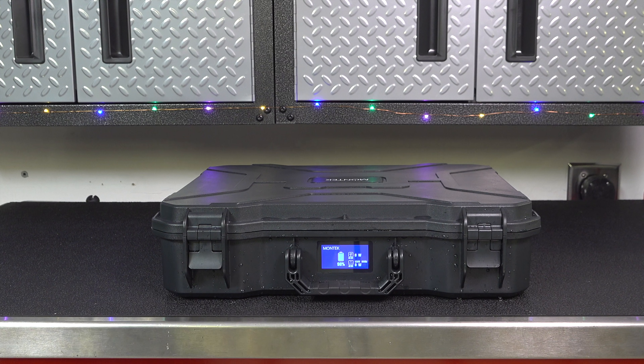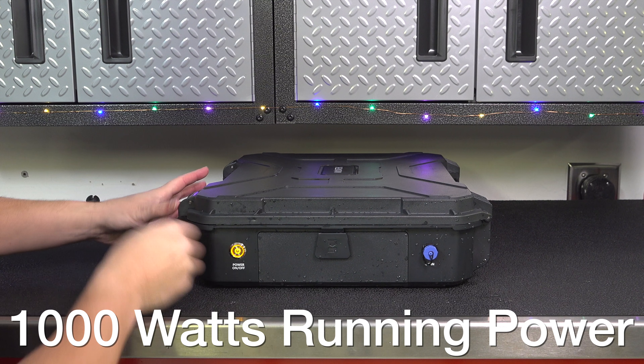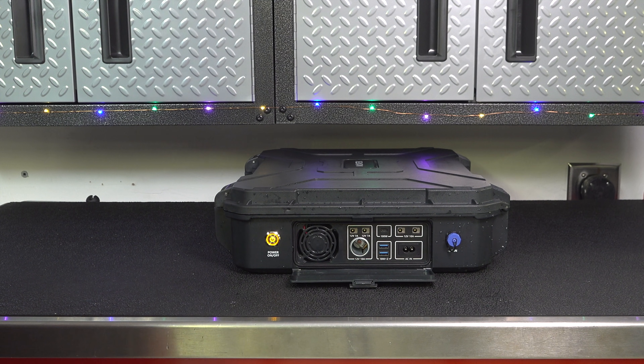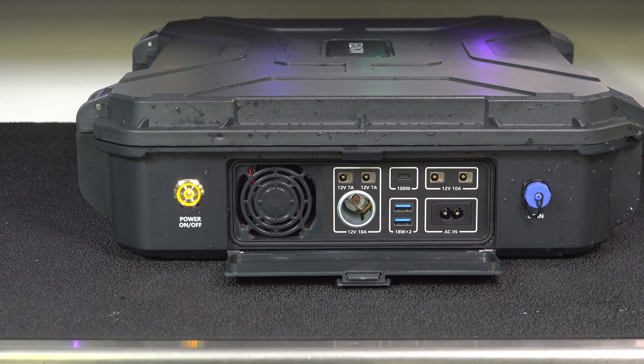Inside this compact unit is a 1000 watt battery power station that has 1000 watt hours of running capacity. To get and use that power you've got to pull open that side door, and now you can see your smart cooling fan along with all your ports.